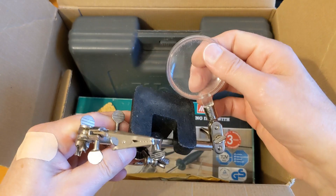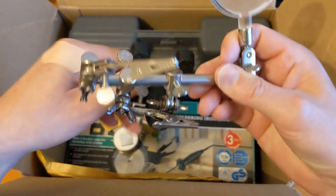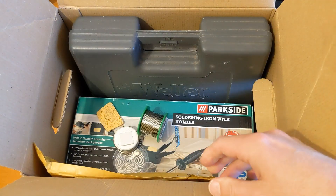Another similar thing with a horribly scratched-up cheap magnifying glass - I probably got that at some market stall about 30 years ago.